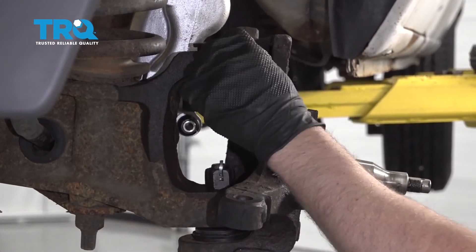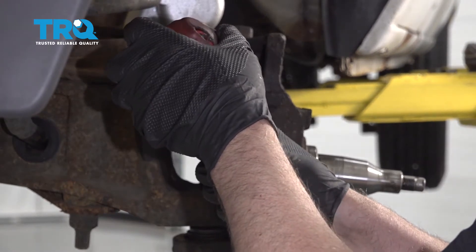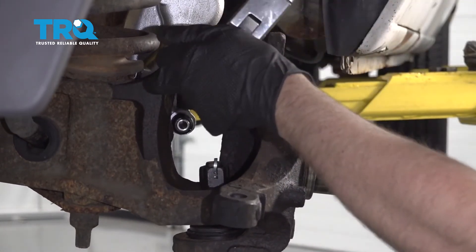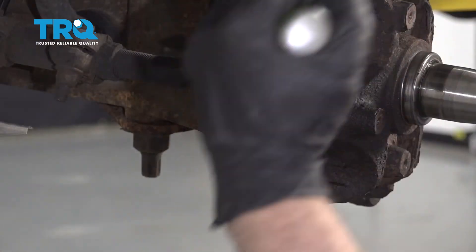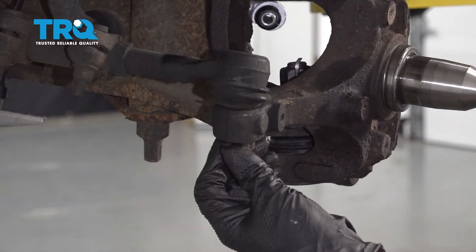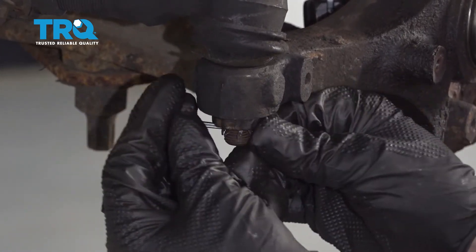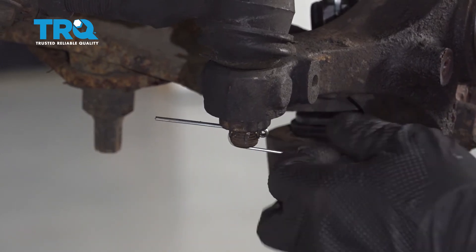Put the top bolt in — it's a good idea to replace this bolt. Torque this bolt to 76 foot-pounds. Put the cover on and then put the tie rod in position. Get the nut started, use a pry bar and just pry down. Torque this nut to 66 foot-pounds. Put this cover on and then use a new cotter pin — line it up. You might have to adjust it so it lines up. Use your side cutters to bend it and trim the excess.